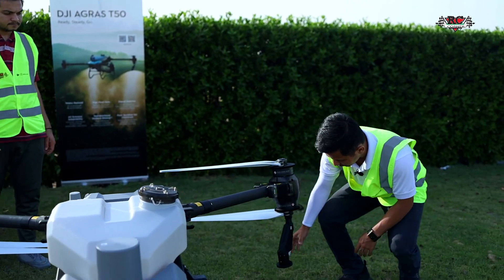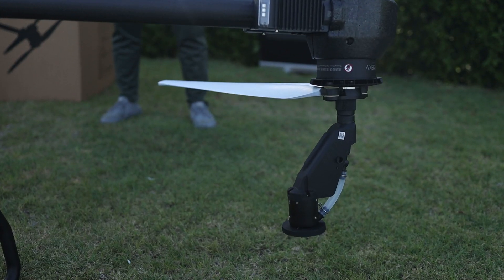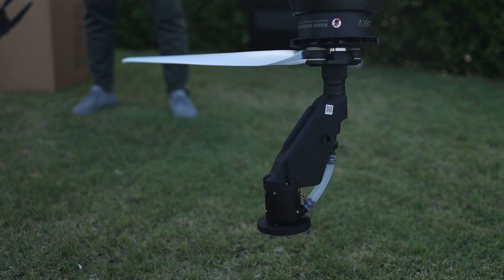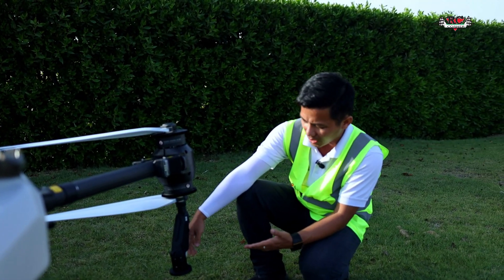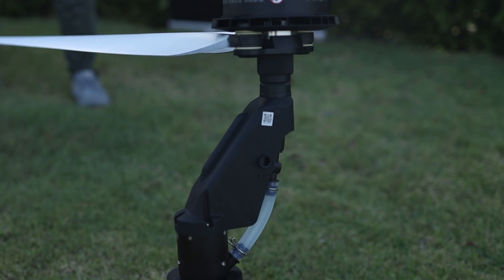So you see the nozzle design. It is a big improvement because if you are a user of the Agra C40, you struggled a lot with the centrifugal nozzle. And the pump, you see, is much bigger as well.